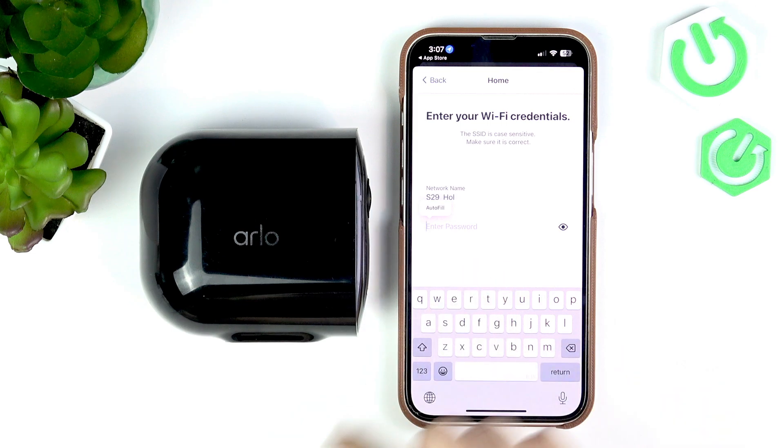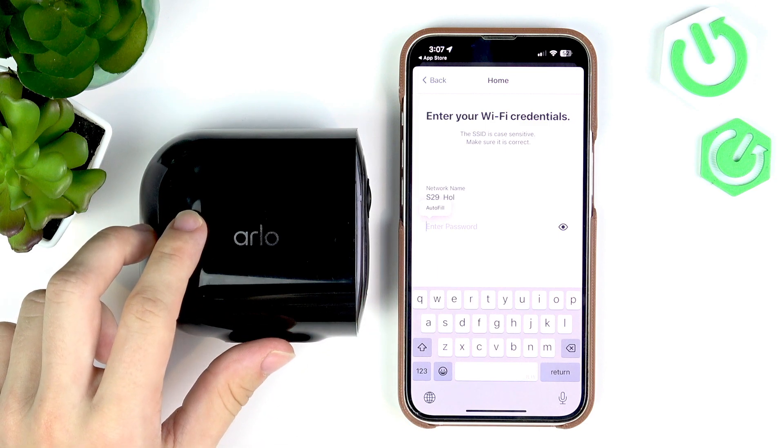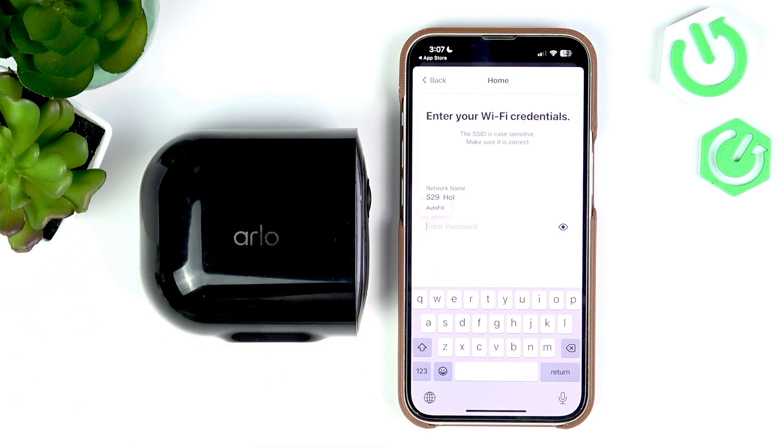If it won't work it's probably going to prompt you about that later and you may need to switch to a different network. Now you need to enter the password for that network so it can be sent to your Arlo. Here you may be asked about location services — you need to allow them to the app. You can also use Arlo without location services enabled, but in that case you'll need to enter the network name yourself and make sure you enter it very correctly.